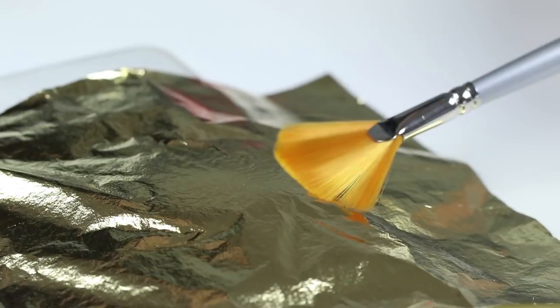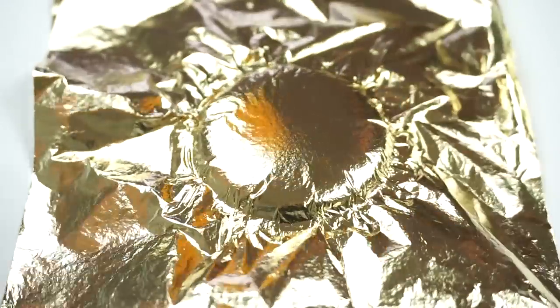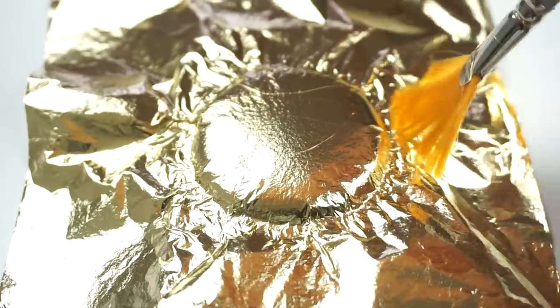Lift up the entire sheet of gold leaf and place it over the hot glue. Use the brush to smooth down the sides and make sure that everything is evenly covered. You can also push the edges inwards so the slime outline looks perfectly round.